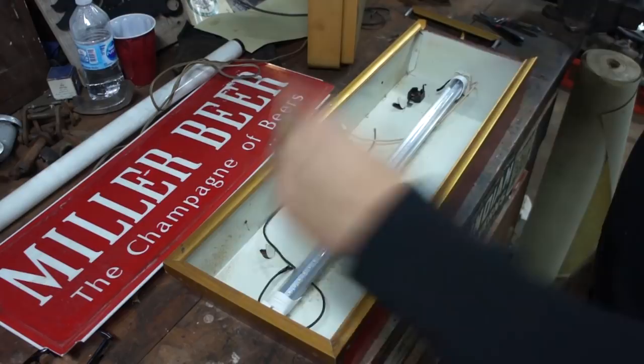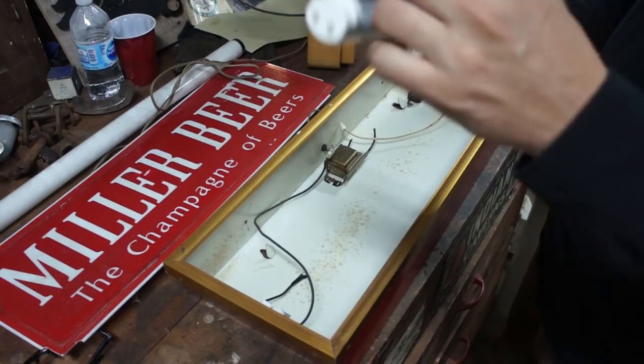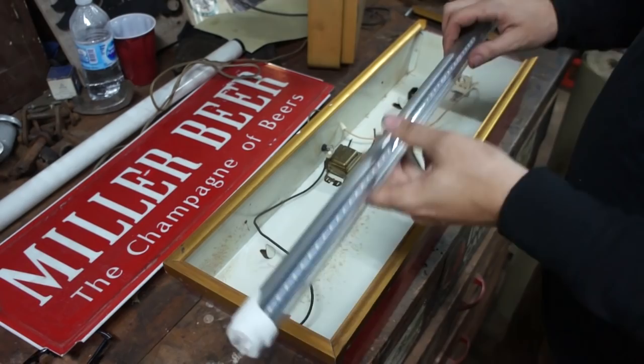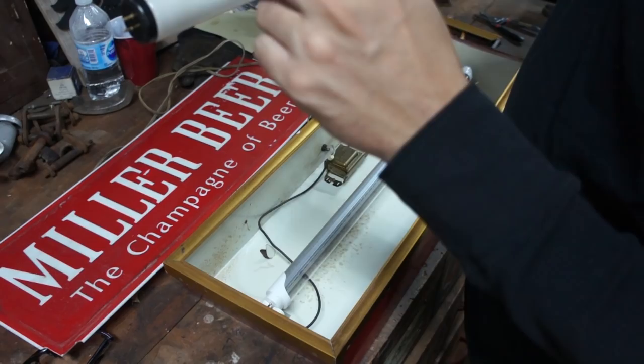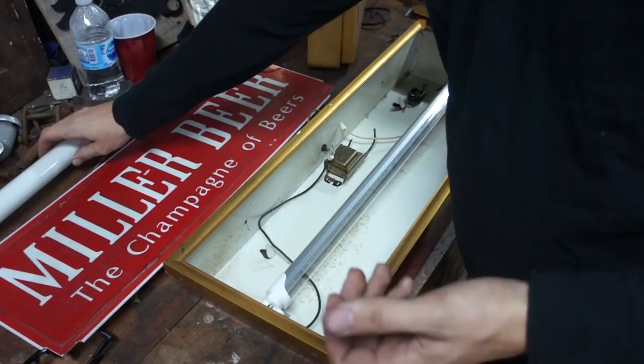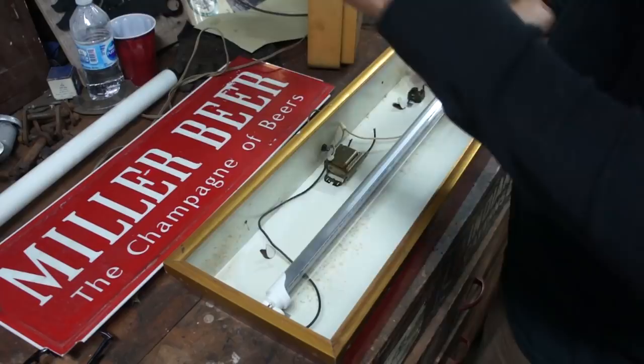I've cleaned things up a bit — just trimmed some wires and put a little tape on the ends of all the wires we're not using so nothing can arc or spark. One thing to remember: whatever bulb you buy is super dependent on what's in your fixture, so always check the ends, the length, and bulb type. I take the original bulb and there's usually a part number on the end — this one is F20 T12. I search that on the internet to get all the technical specifications and find the matching LED, always buying direct-wire to eliminate the old stuff.